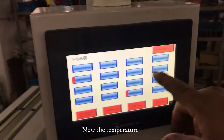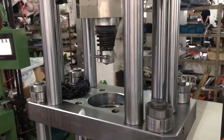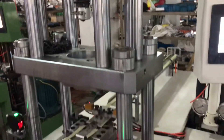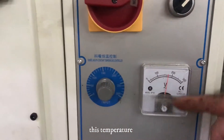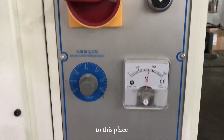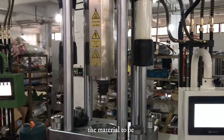Now the temperature is not enough, so the material is not turned out. Check here — adjust this temperature to this place.